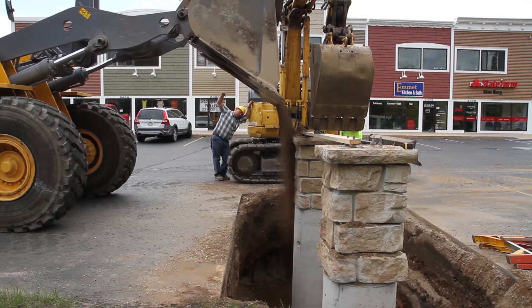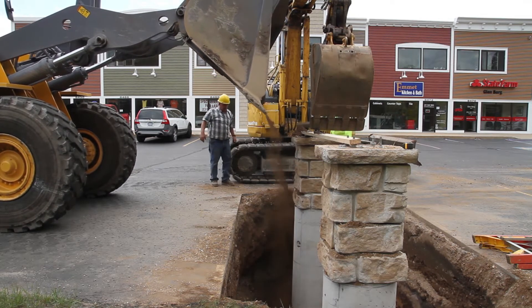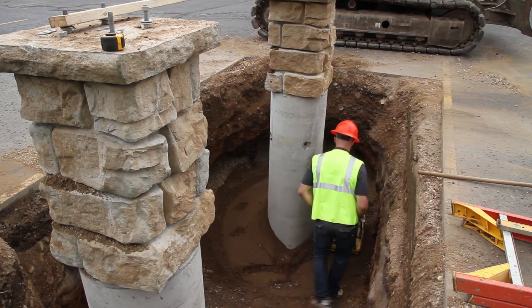Then you start backfilling in lifts of about six inches. Typically it's crushed stone, sometimes it's native sandy soil. You don't want to use clay or topsoil or anything that won't compact well or doesn't drain well.